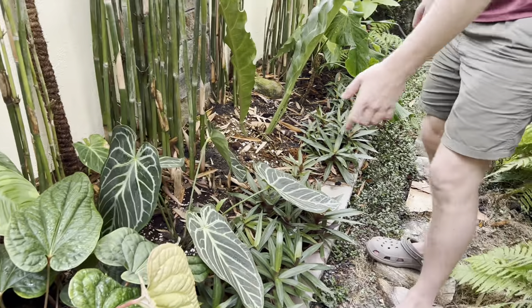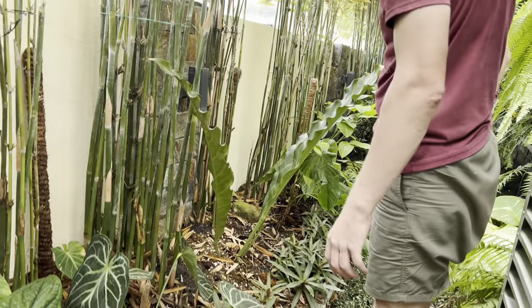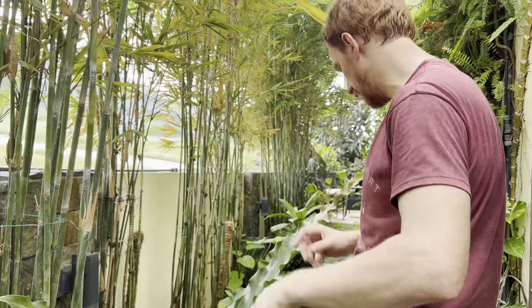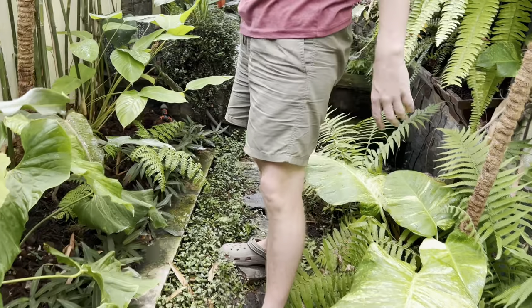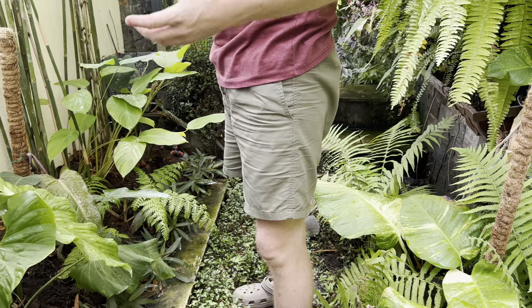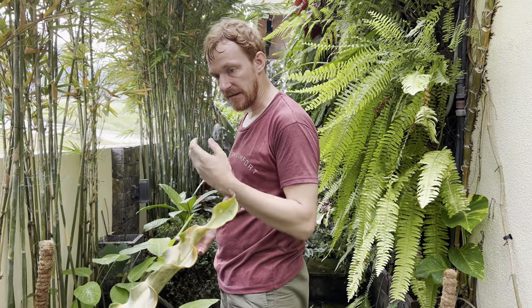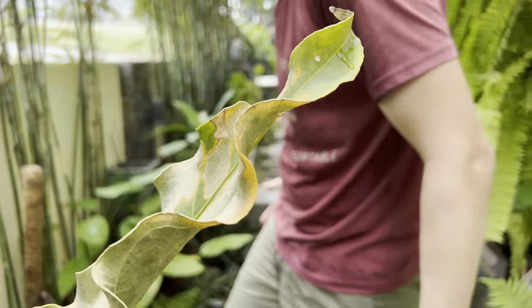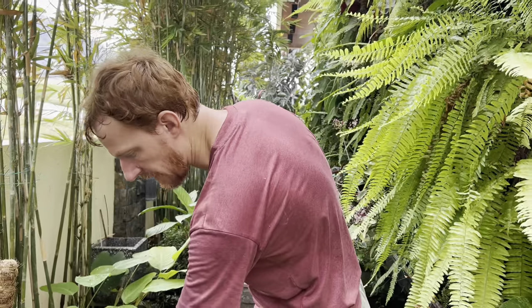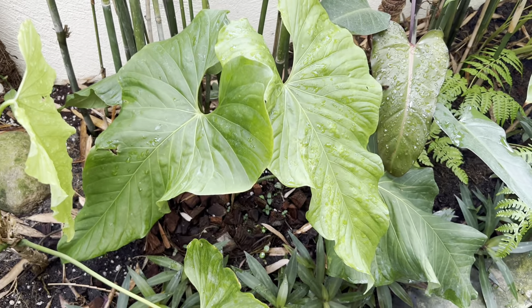This anthurium — I'm not sure of the name — looked like a Regale to me, but apparently it's a completely different shape; the Regale is much more of a rounded heart shape. There are more anthuriums growing along here because they just like this environment — it's very humid, partly because the aircon compressors behind there put out warm air. It doesn't get too much sun either. In my experience, anthuriums like less sun than philodendrons. The philodendron growing here just isn't thriving — it's not dying but not really growing because it doesn't get enough sun.